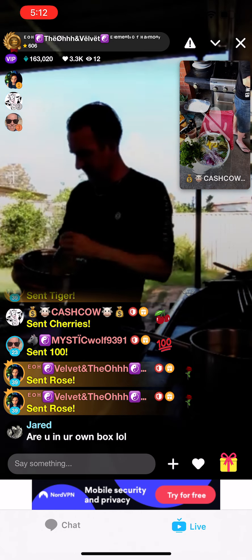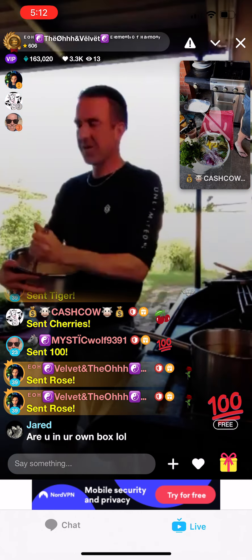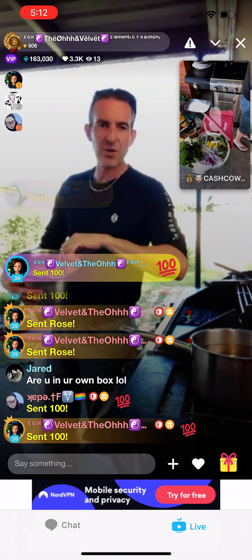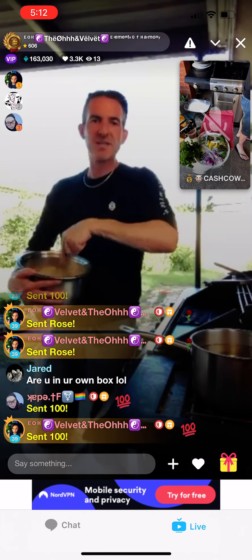That'll do. So what we want now — I need Velvet to go get some boiling water. This is what's going to give it the white color.